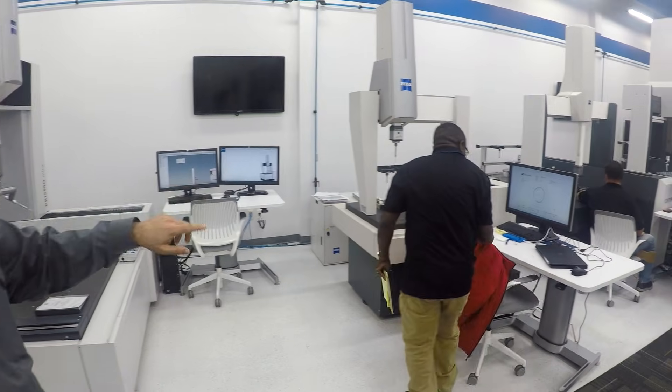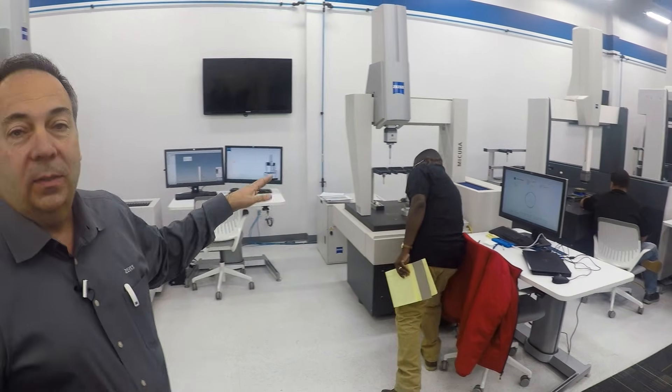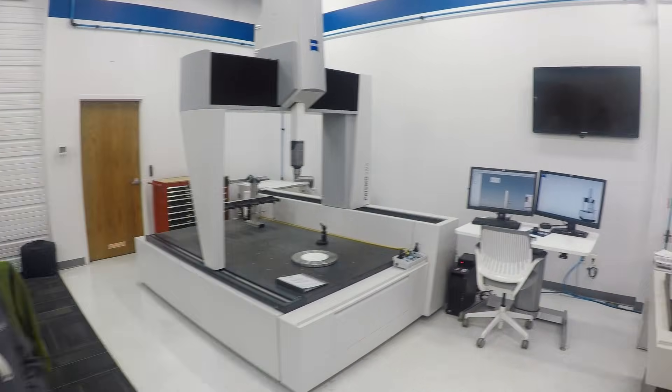Next, after the Contour with active scanning, is the Micura — we kind of call this the baby Prismo. This was actually designed and built here in the USA. There was a need mainly for the medical industry, but it's used in all industries. It's a sub-micron CMM — about 0.7 microns — and is an extremely accurate, very robust machine. It comes only with the active sensor, which is needed for that level of accuracy.